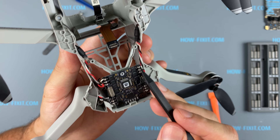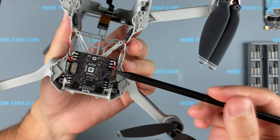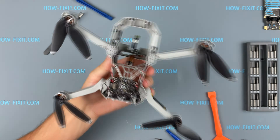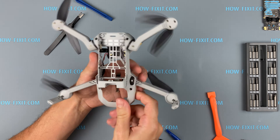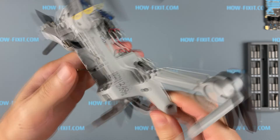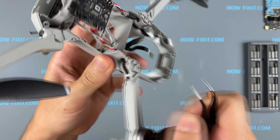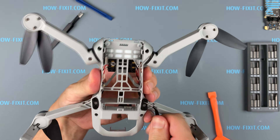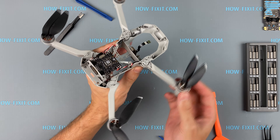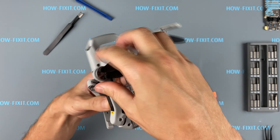If the motor arm was broken when the quadcopter fell, you will need to unsolder these wires from the ESC board. The front motor arm is removed quite simply: remove two screws, turn the drone, and push the lock out. Then unsolder the three wires from the ESC board and replace with a new one.